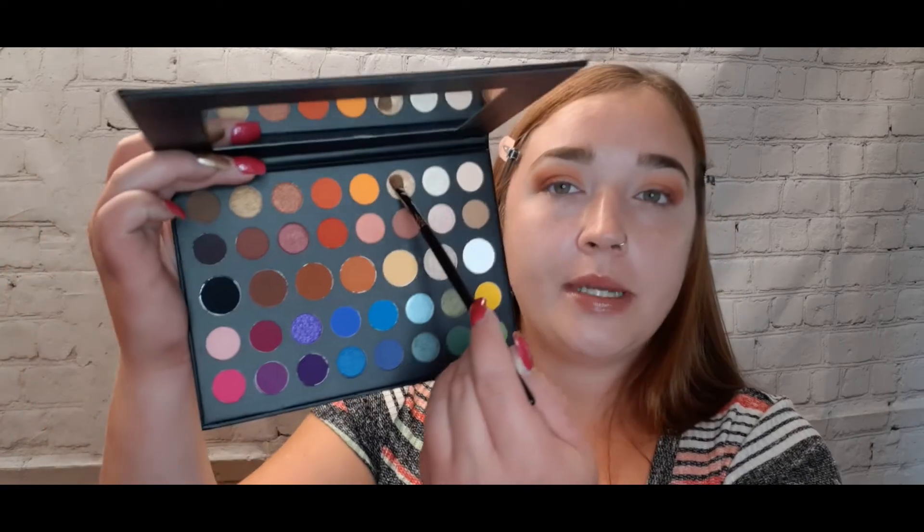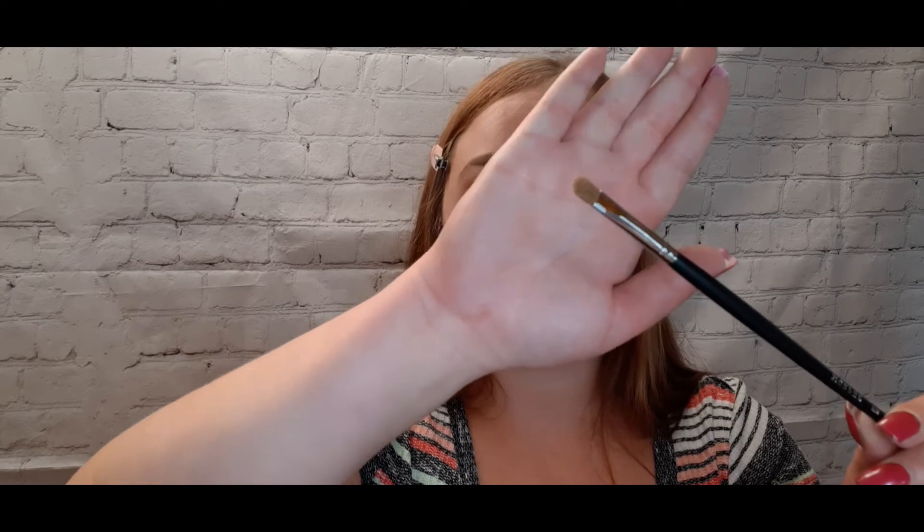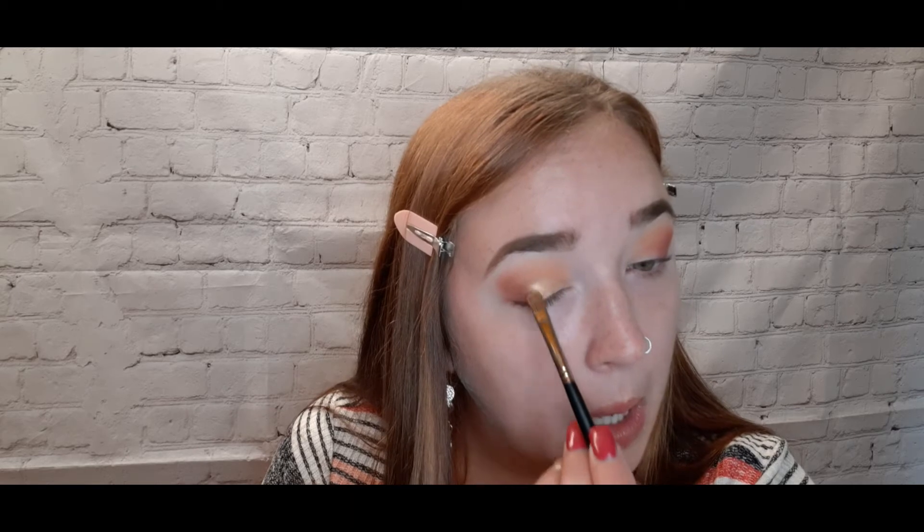Now we're going in for shimmer. Dipping back into the Morphe palette, grabbing the gold shade called 'So Good' using an M124 brush, packing it on three-fourths of the lid. Since the sparkle isn't going on too well, I'm grabbing my Morphe setting spray and spraying just a little bit to get that pigment. So far I'm really digging this look.